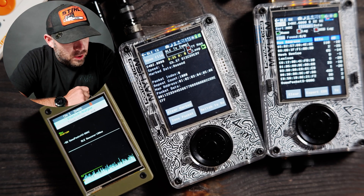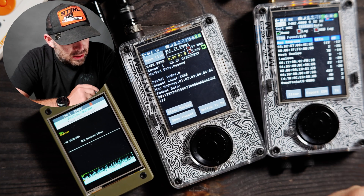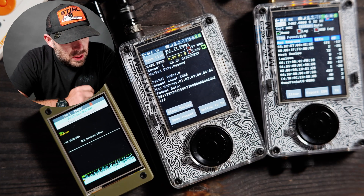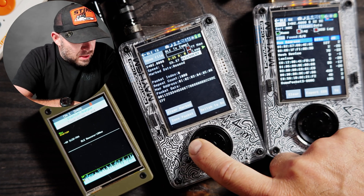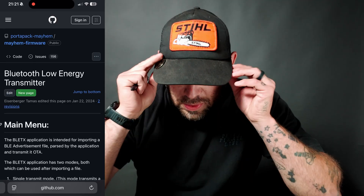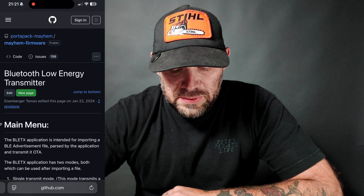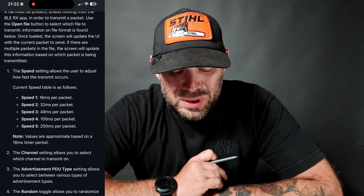Looking at the screen we have open file, we have the frequency, a few other settings like our gain and AMP. We have our MAC, we have our loop, we have play, and MAC address obviously. We have our speed — the speed is what samples we are transmitting at. This is all under the Mayhem documentation on GitHub. Speed one is 16 milliseconds per packet, then 32, 48, 100, and 200 and so on.